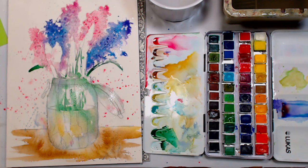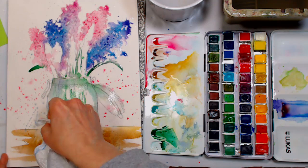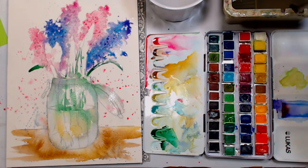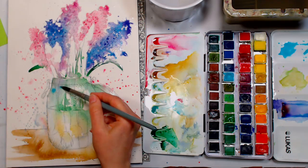I think I'll blot out some highlights on the jar — otherwise it's going to take a while to dry since everything is pretty juicy. I feel like I might want to give the jar a little bit of that cobalt teal — just a soft greenish color.